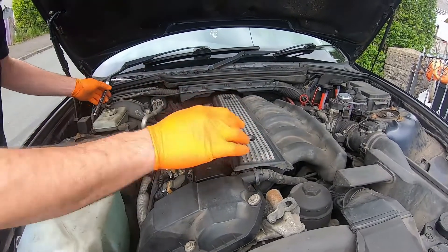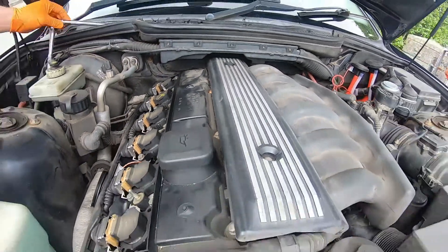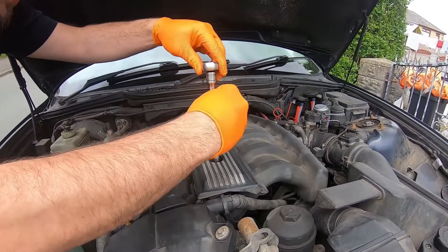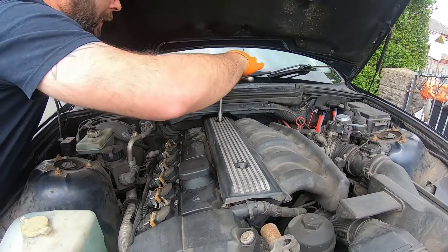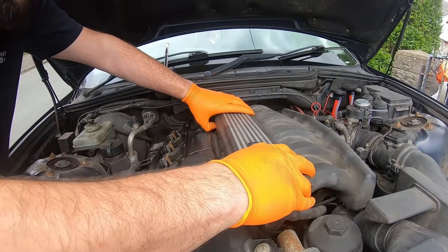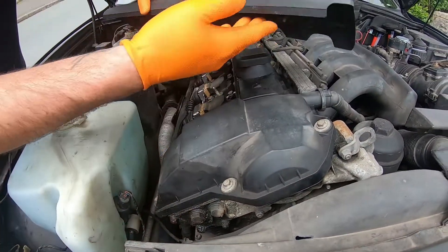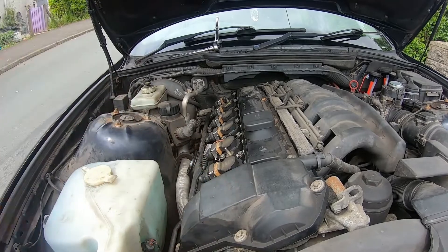Now we move on to the top cover — you can see the 10mm bolts we need to access through here. You could probably take it off without removing the other cover, but having the extra room just makes life easier, especially with this pipe we're going to have to pull off. Better to take more off and struggle less — that's what I've always been taught. On the M54s like the 330 or 46 with the twin vanos setup, you'll find these covers may be interlocked with tabs and need to come off in two pieces, but on the M52 engine — on the E36, E39, 5 Series — you should be fine.